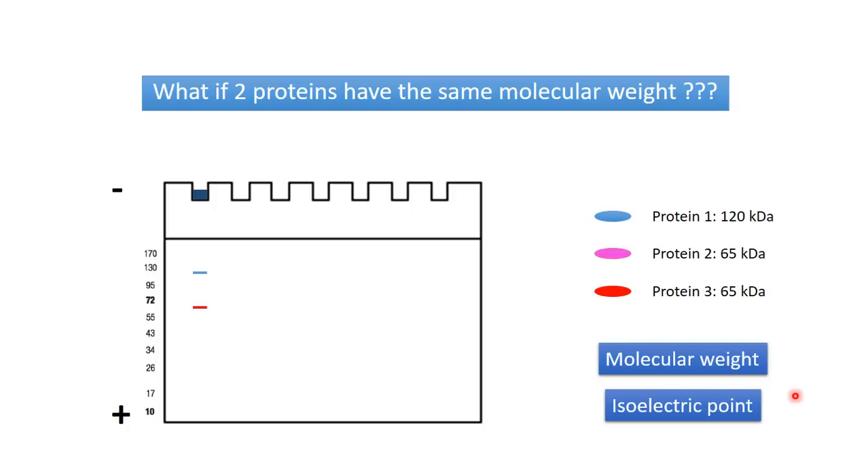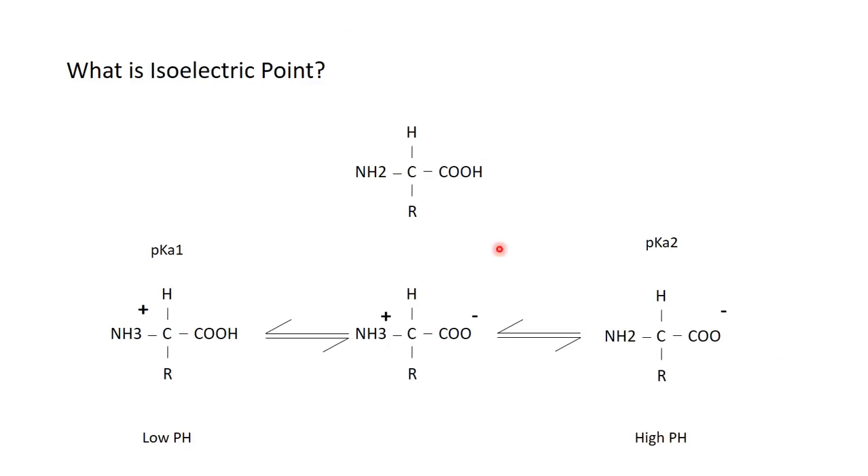Let me tell you a bit about the isoelectric point. Here is the general structure of an amino acid — this is the amino group and this is the carboxy group. Normally the amino acid appears in three states. In low pH, the amino acid is protonated and gains a positive charge. In high pH, it's deprotonated and gains a negative charge. In the middle, the amino group is protonated and the carboxy group is deprotonated, so it's neutral — it gains a +1 and -1 charge, giving a net charge of zero.